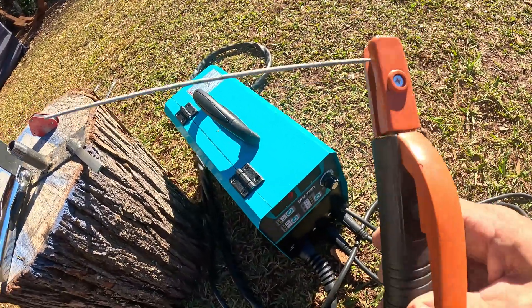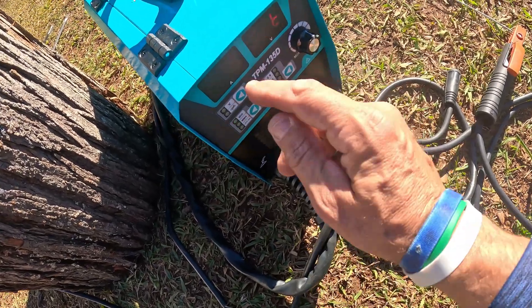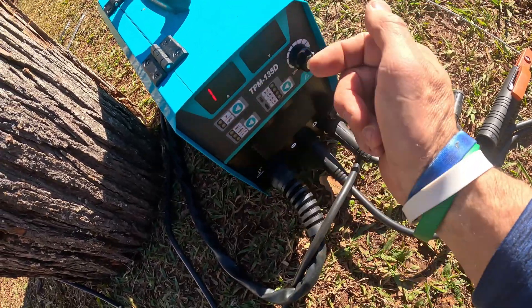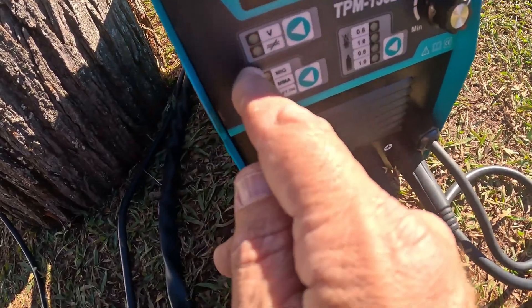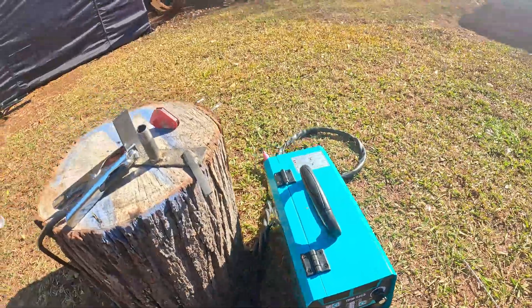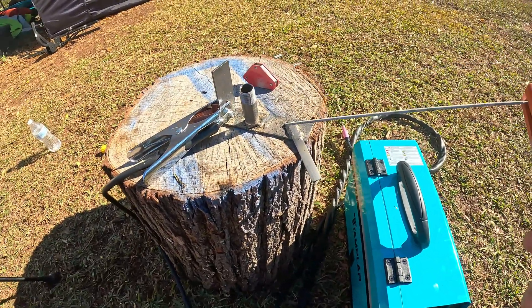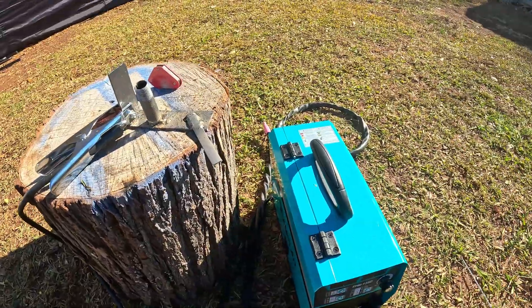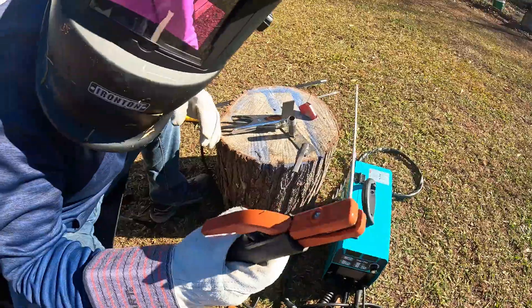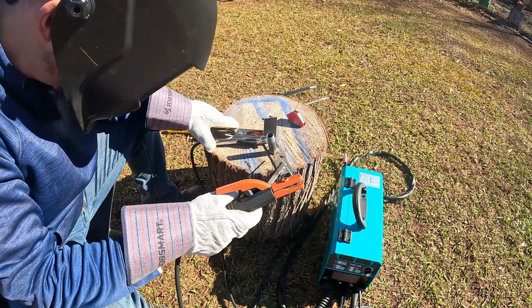Let me throw a stick in it and do a quick stick tack. That was the flux core welding — you could see how nicely that welds. Now I'm putting in the stick arc weld attachment. You want to go into the positive here and put your clamp into the negative. I'm going to run it at 130 amps, then switch from MIG down to MMA. So I'm on MMA and should be good to go.